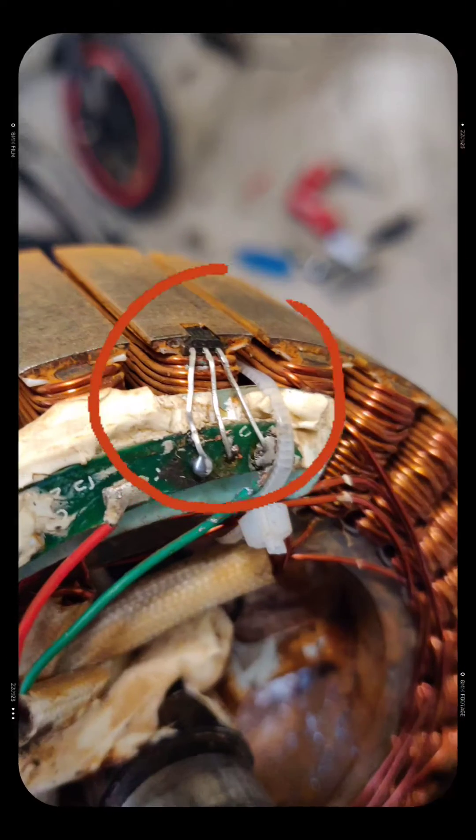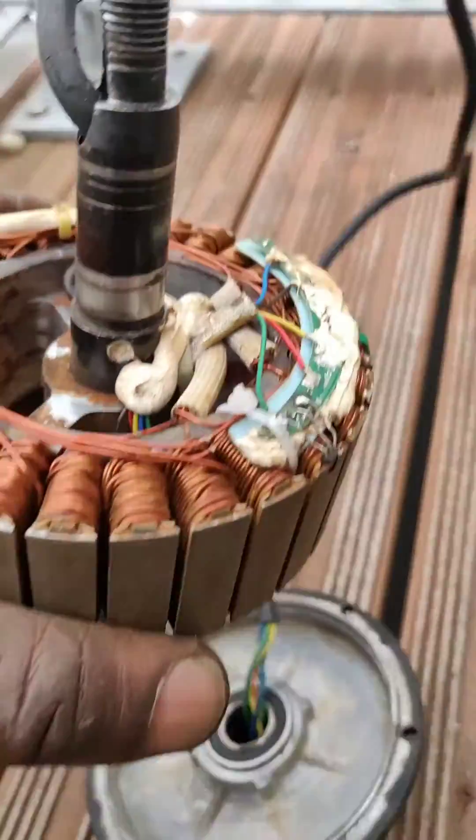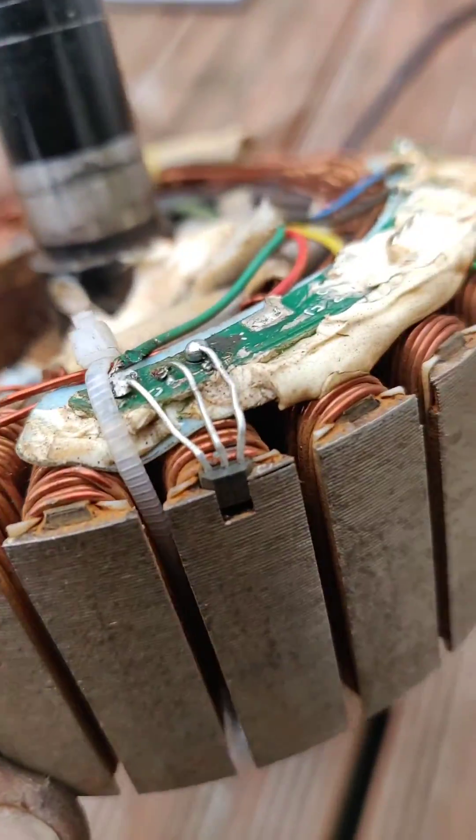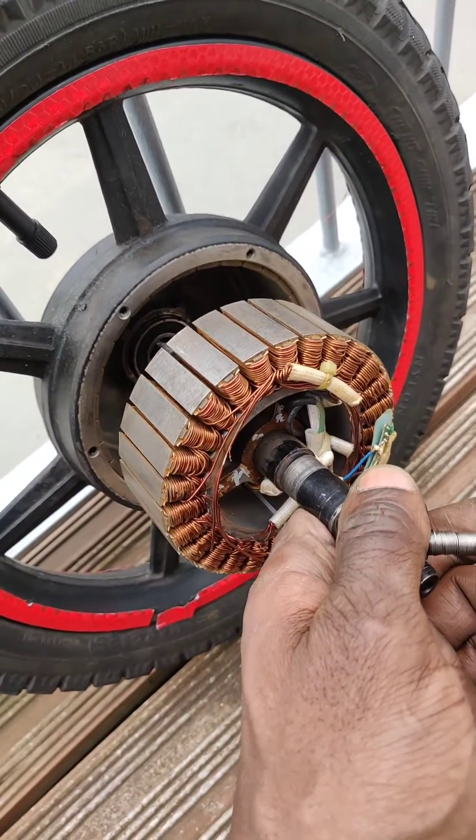So I'll fix that - I'll solder that right back in there. See, there are three hall sensors - see my one there. The other two are green and my one's the damaged one. Clean the thing up, yeah.